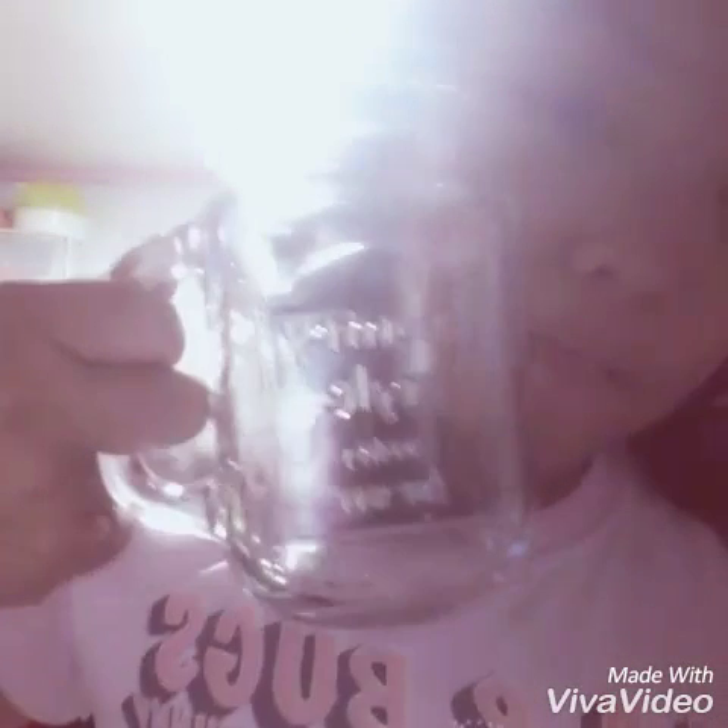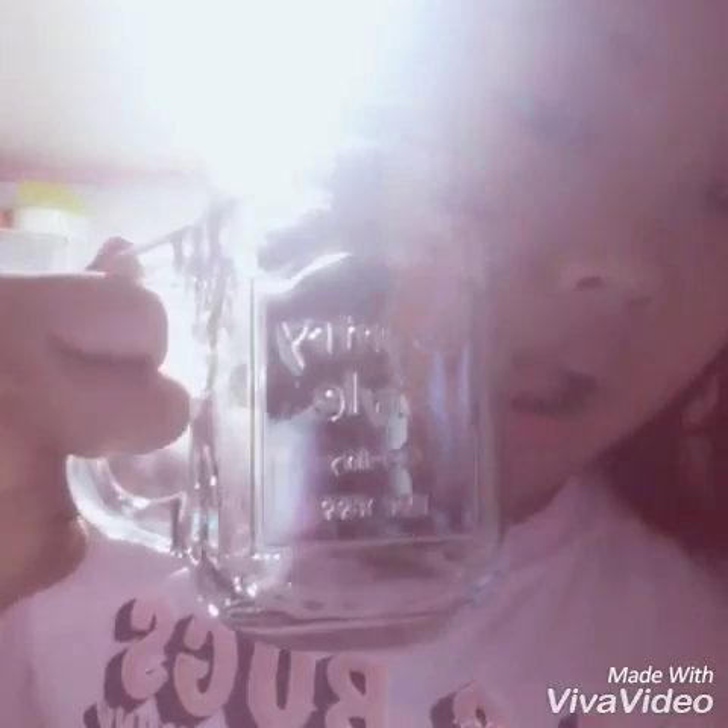And your second favorite milk. And, of course, your chocolate powder. So, let's get started.